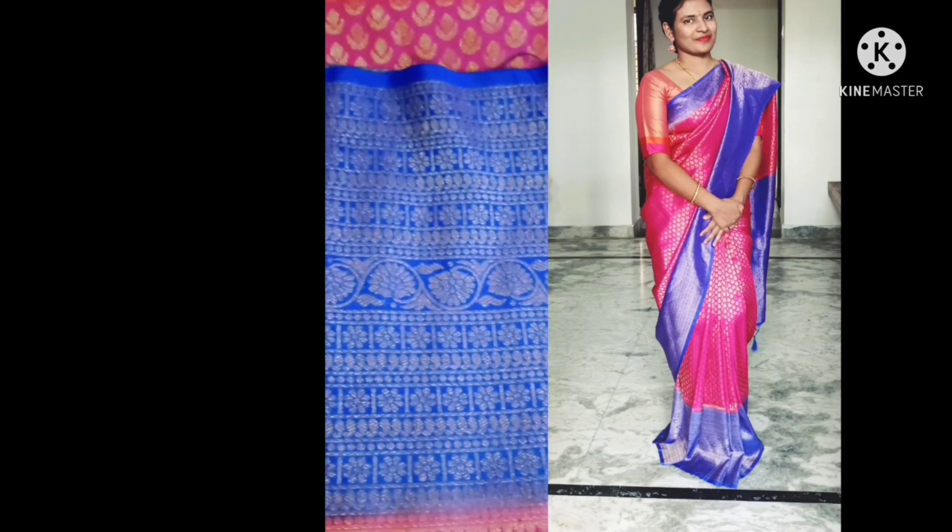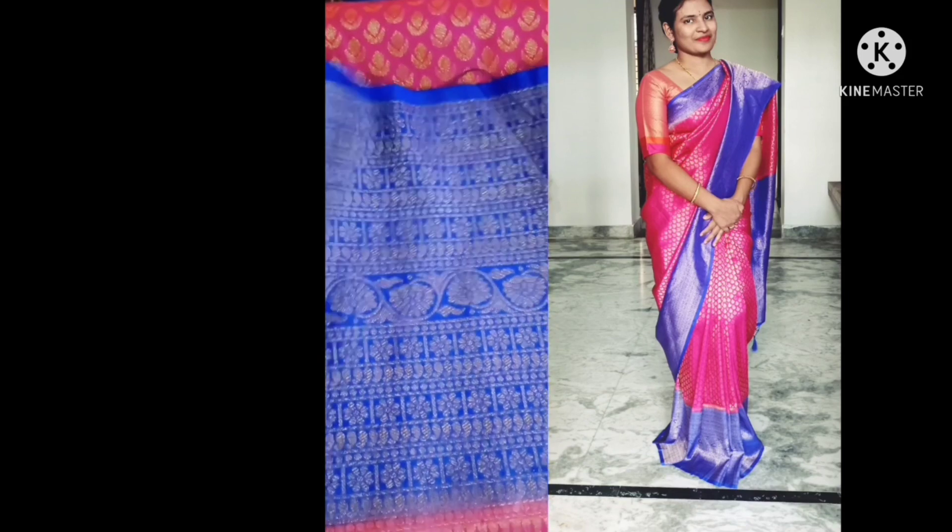Today I have come up with a beautiful sari review. I wore this one for Shivaratri — it was a bit late to update, but please watch the full video. I am going to give full details on this sari. This is a beautiful Banarasi soft silk sari.